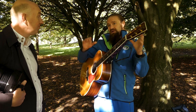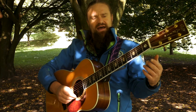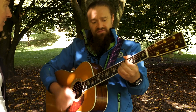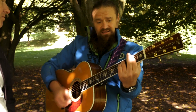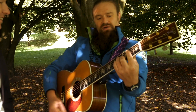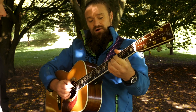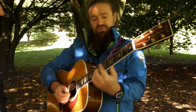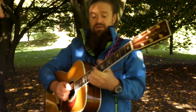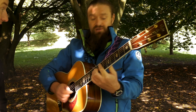Idea number three: once you've looked at moving between 1-4-5, then you chuck in 2-3-6, you can then start looking at the chords between. For example, between 2 and 3 you can put a diminished chord, and do the same between 5-6, and between 4-6, and between 4-5, you can put diminished chords.